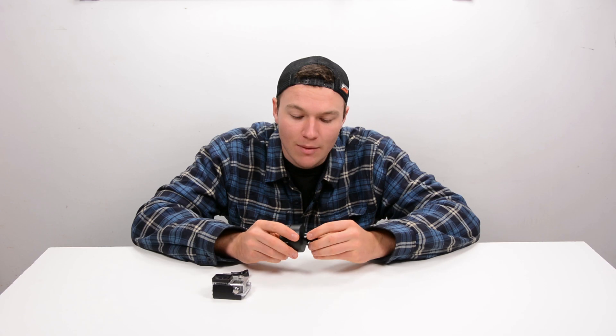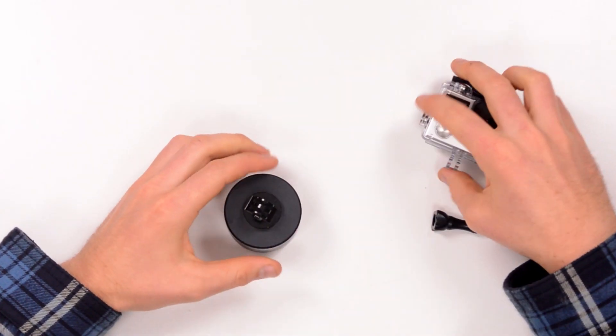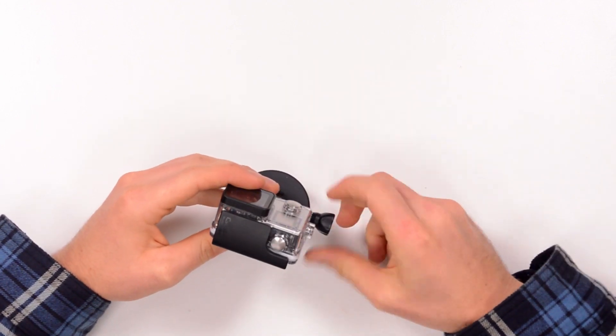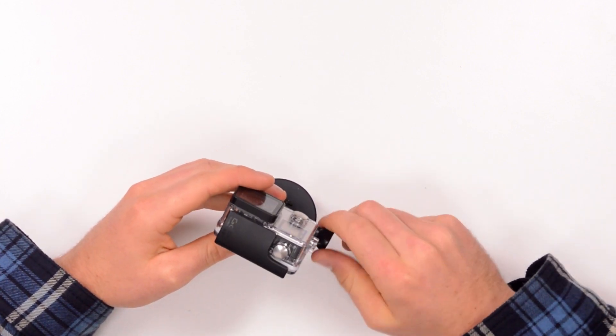To mount your GoPro camera you do need a tripod mount, which is not included. You take your tripod mount, thread it onto the top of the mount, hook on your GoPro camera, thread in your bolt, and just like that your GoPro camera is mounted onto the rotating time-lapse base.